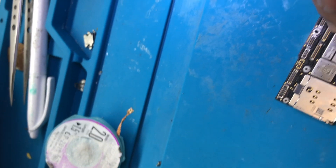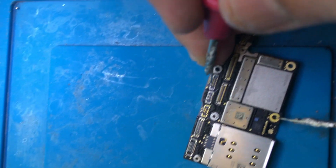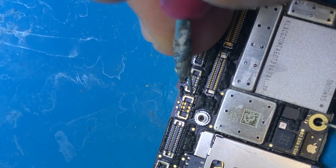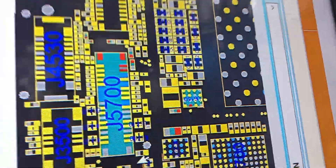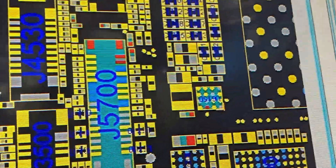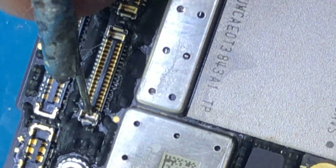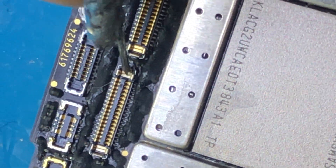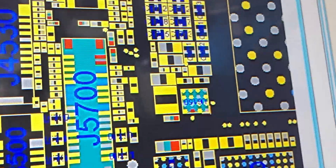Let's check the next connector. Similarly I take all connectors one by one — one beep here, one beep on the next connector. Let's check J5700. We check: one pin is ground and one is not ground.